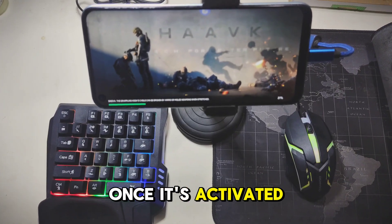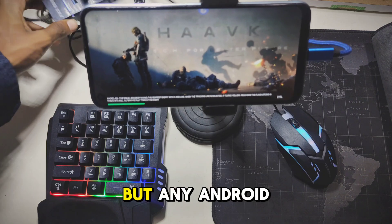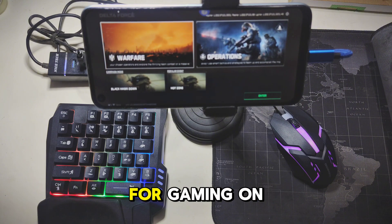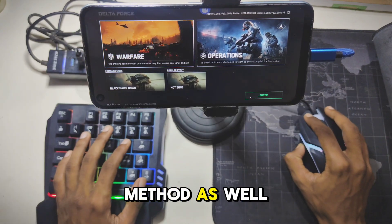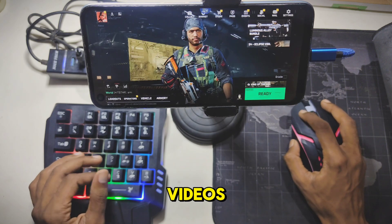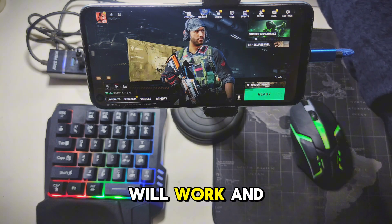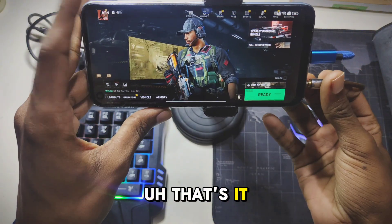Once it's activated, you are all set to play — not just Delta Force, but any Android games you want. This is the easiest way to set up your keyboard and mouse for gaming on Android. There are other methods as well and I will explain those in future videos. If this setup doesn't work on your phone, try another one — no worries, I'm confident it will work, as I've been using it for years.